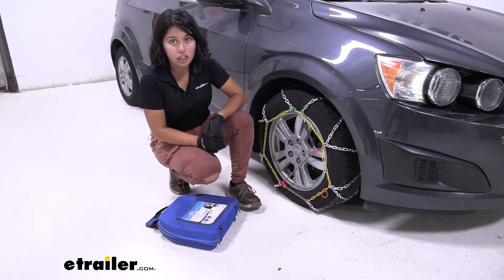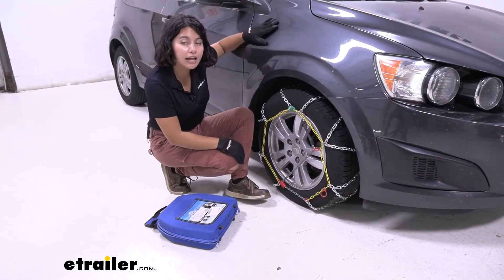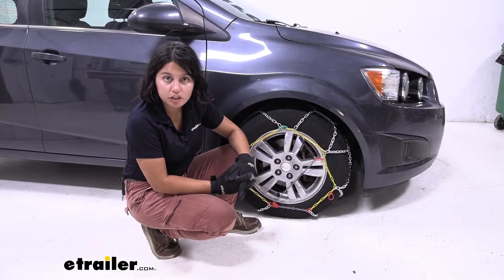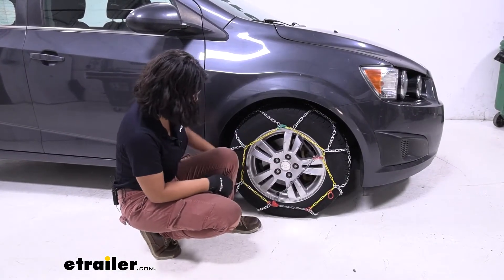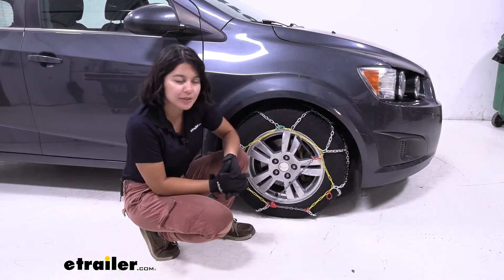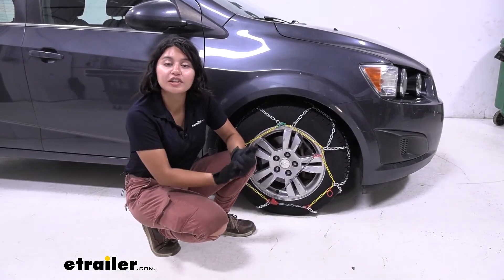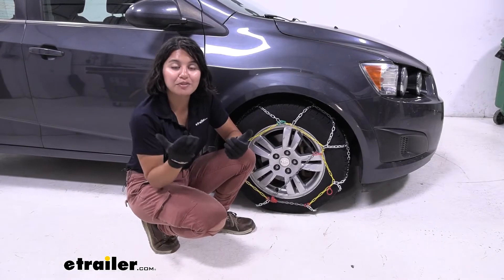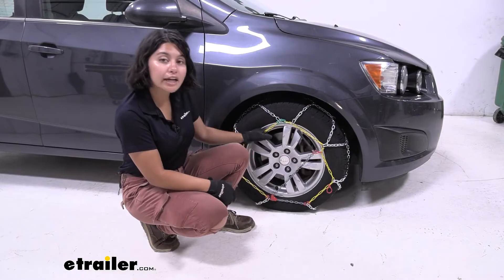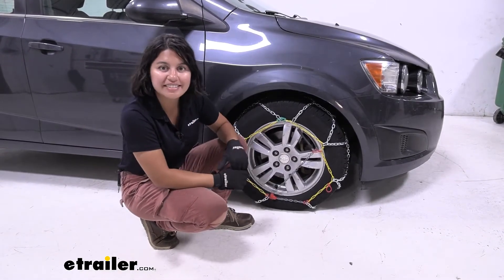I also recommend keeping a pair of gloves in here, or some safety kit items. There's also a tire chain safety install kit that has a rubber mat as well as lights to keep you safe on the road as you install the chains. There are different tire sizes for the Chevy Sonic, and this one is 195/65 R15. If you're not sure what tire size you have, just double check your sidewall — that number will help you use the etrailer.com fit guide to find the right fit. I also have these installed on the front tires as per the owner's manual, which will also help with steering.